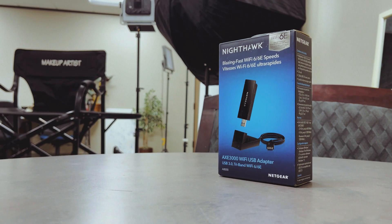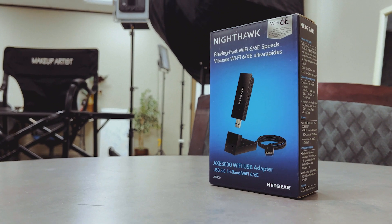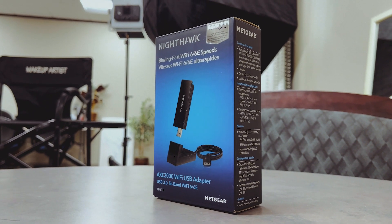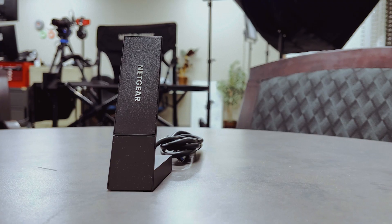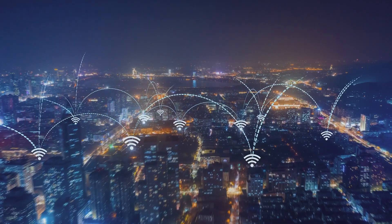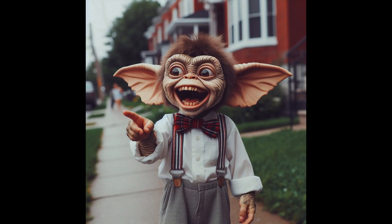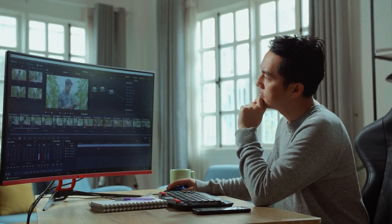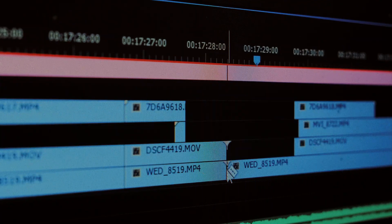Now let's take a look at the key features of the Netgear Nighthawk Wi-Fi 6E USB 3.0. Picture this: gigabit speeds powered by the latest Wi-Fi 6E technology. Download massive libraries, render complex effects, and collaborate with your team across the globe — all without that dreaded buffering icon taunting you like that gremlin-looking kid next door. Everyone has that kid in the neighborhood, right? But speed ain't everything, homies. Creators crave low latency — that split-second responsiveness that separates a smooth edit from a choppy disaster.